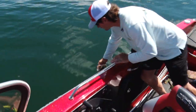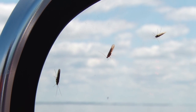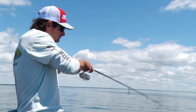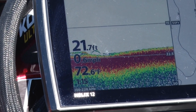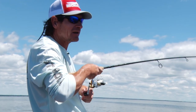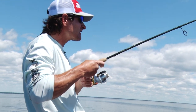Live bait rigs — one of the simplest and easiest ways to put summer walleyes in your boat. We've got a bug hatch going on and these walleyes are biting really light today in these calm conditions. I'm marking some good ones on the Humminbird, just holding right on the upper edge of the flat.